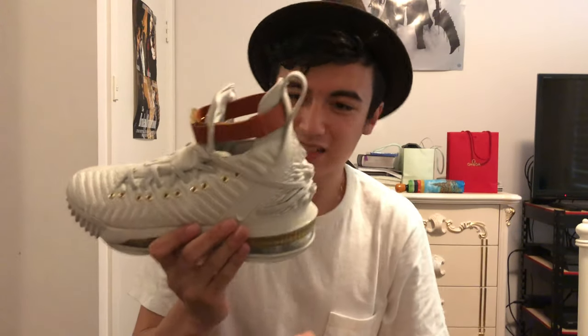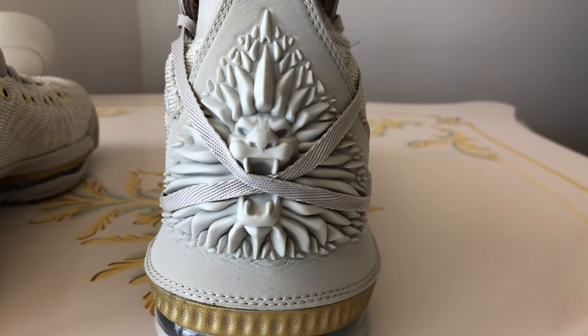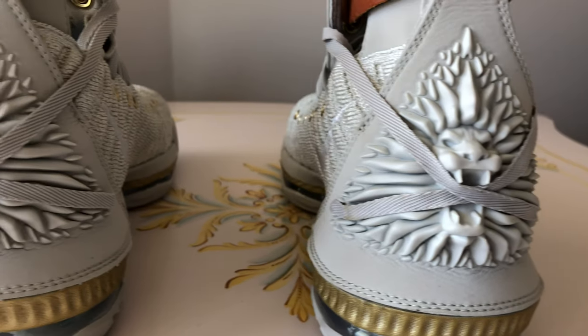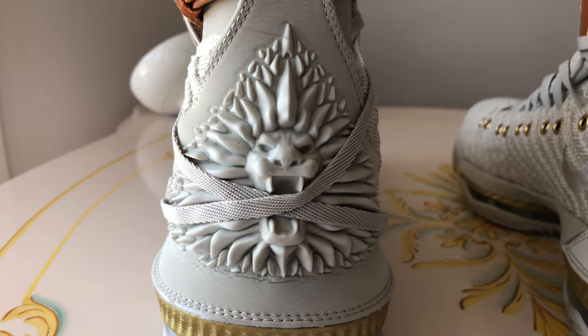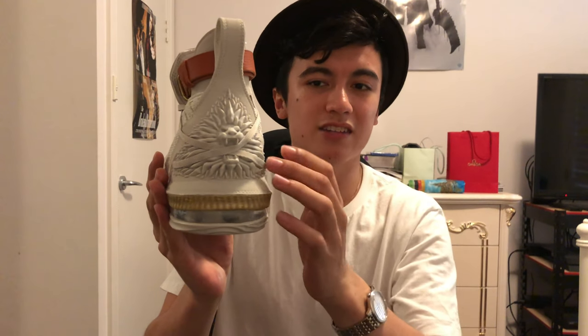And speaking of the heel, this is probably my favorite detail that I've seen on this shoe, and probably on many shoes to date. I don't even know how they manufactured it — it could have been 3D printed or injection-molded. But we've actually got this Lionhead logo where the laces actually go through the mouth, and the mouth acts as a way to hold the laces in that cross configuration. And it just looks amazing.